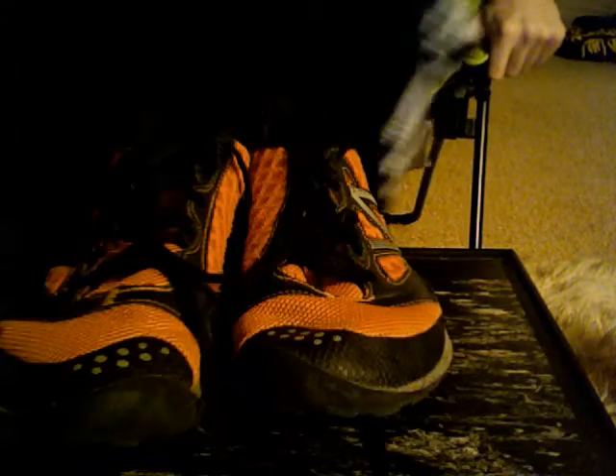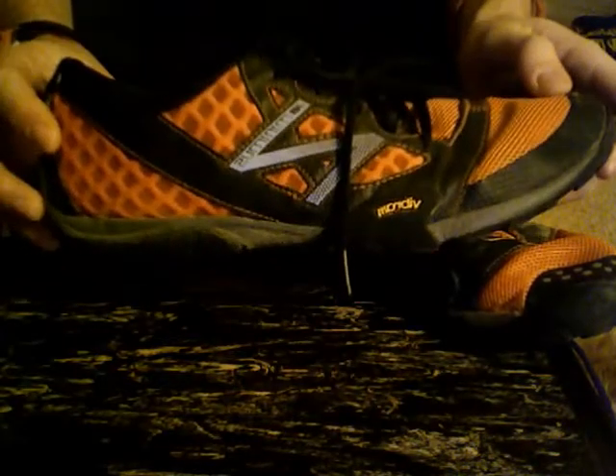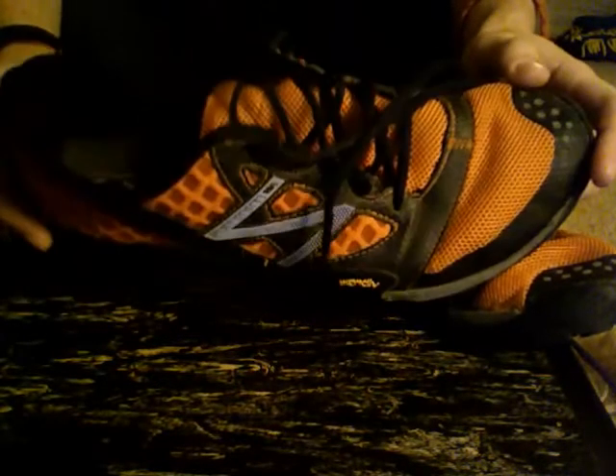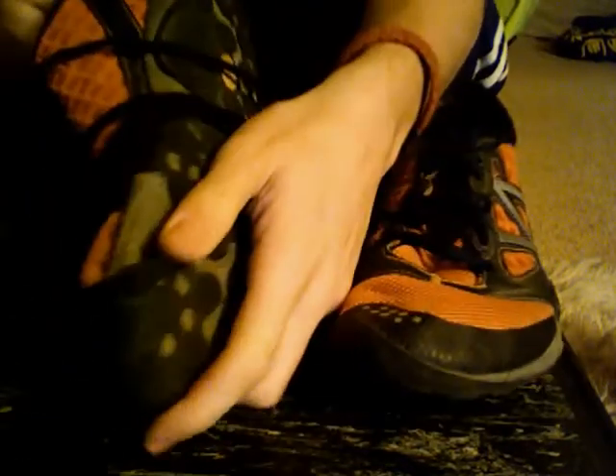Hi YouTube! I missed you. I hope you missed me. So today, I'm bringing you the very brightly colored New Balance Minimus. Now, this isn't the New Balance Minimus Zero. This is the original Minimus that I inherited from my father because it's kind of falling apart on him — yeah, kind of floppy.